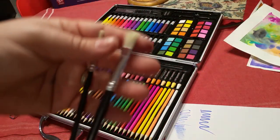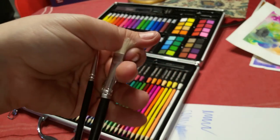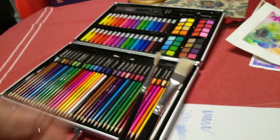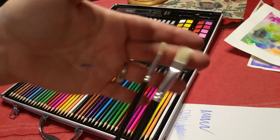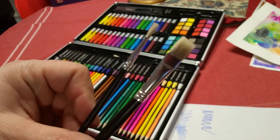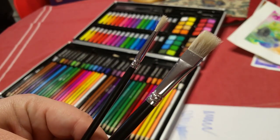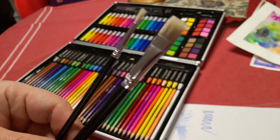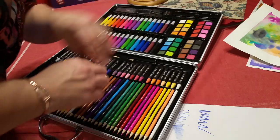It comes with two sizes of brushes. These brushes are okay — they're better than those plastic brushes that come with the dollar store set, but I wouldn't consider them professional quality artist brushes. For a kids set, they are above average — we'll put it that way.